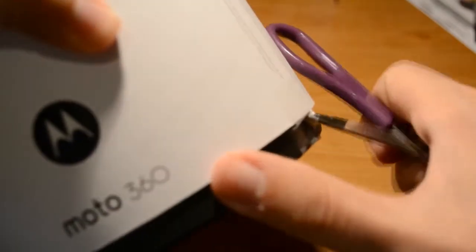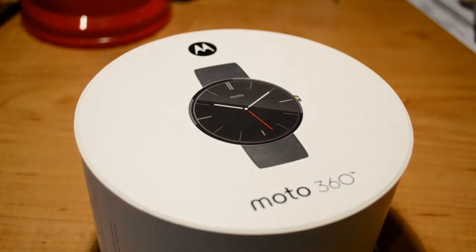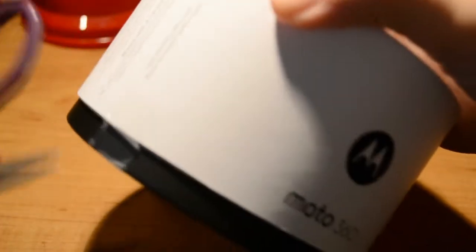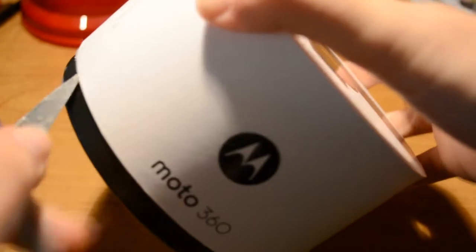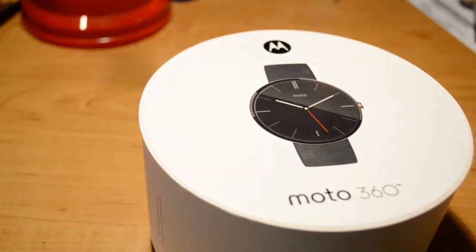I'm going to use the little safety scissors. It's actually my first unboxing, so hopefully you guys enjoy it. I know there's probably a bunch of unboxings by now. I've actually watched a good deal while waiting for this, but one more can't hurt.